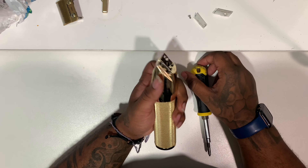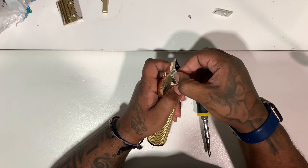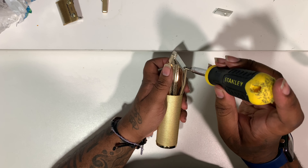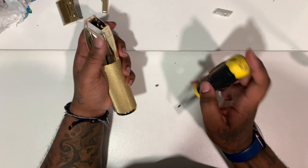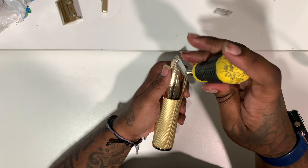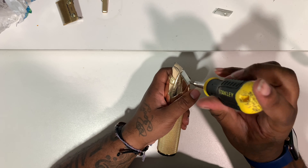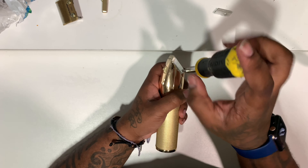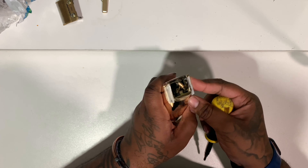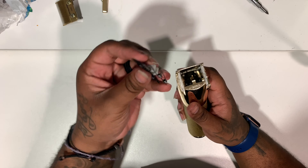A word to the wise: be careful with the name plate on the front. When I was trying to put mine back on, I broke one of my clips on the name plate and had to super glue it back together so it'll hold in place. But ever since I did that I haven't had any problems.